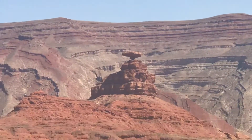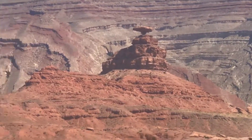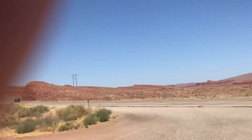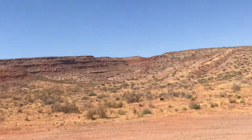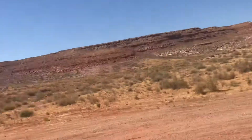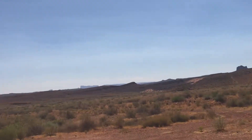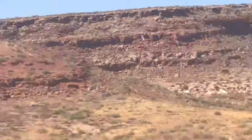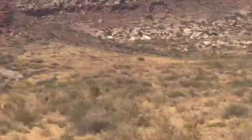We're just going to keep going. We're getting really close to the Grand Canyon, so we're going to see what we can find along the way over there. Maybe we can get a few more pictures. It's hard to find little places to pull off.